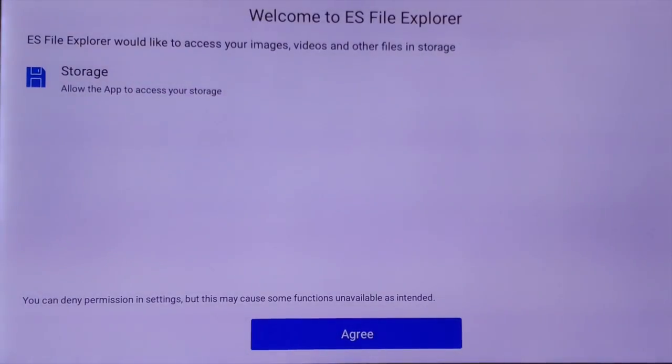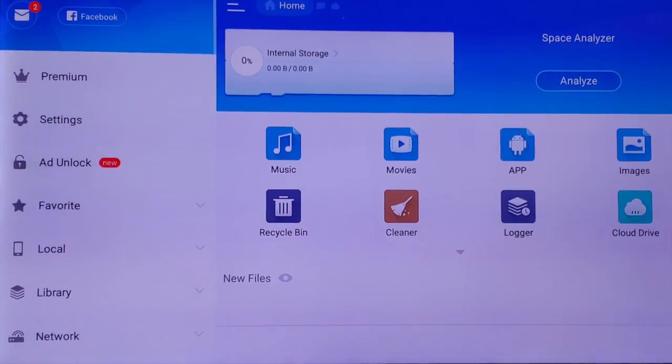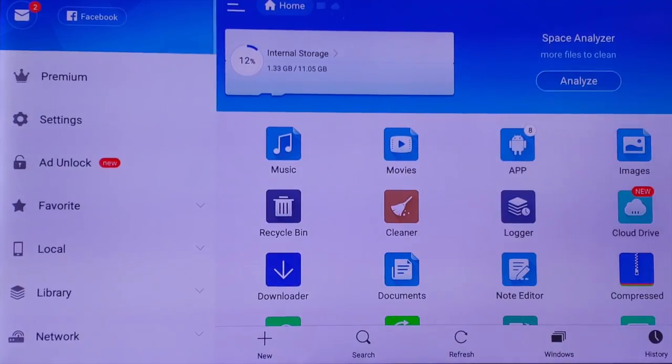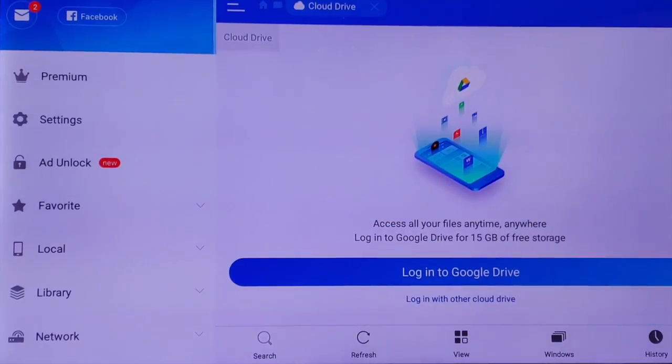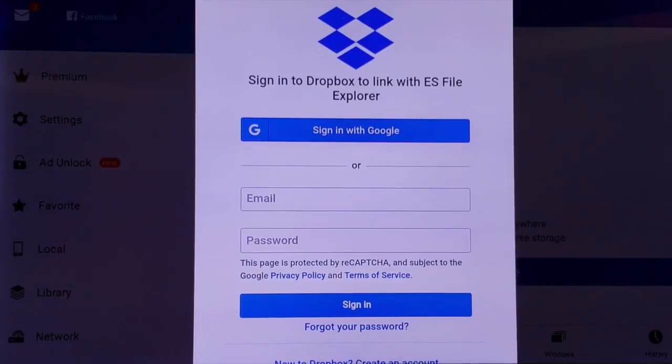I'm going to go ahead and set this up — agree, and click Allow. And then if you want to add a Cloud Drive, go ahead and click on Cloud Drive. You can log in with Google Drive or with another cloud drive. You've got Box, SugarSync, Dropbox, S3, Google Drive, OneDrive, Yandex, and Mediafire. I always use Dropbox, Google Drive, OneDrive, and Mediafire — those ones I find to be working faster. I have accounts with them, so I'm just going to go ahead and log into my Dropbox.